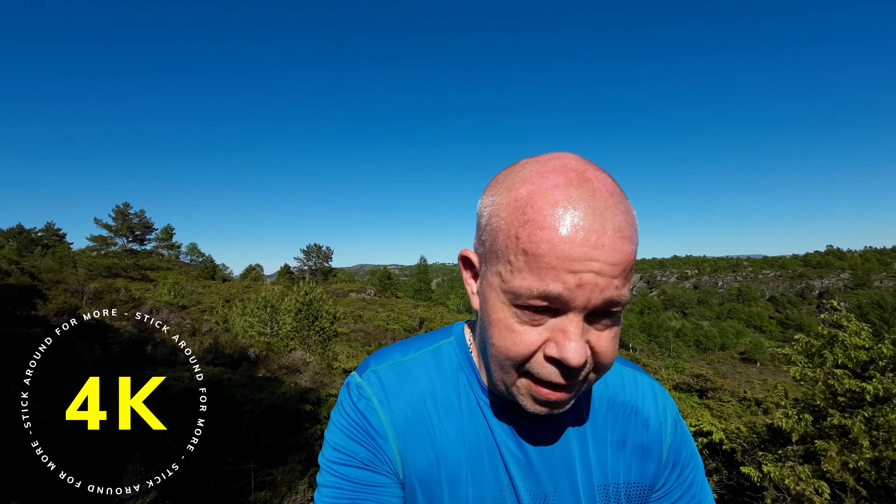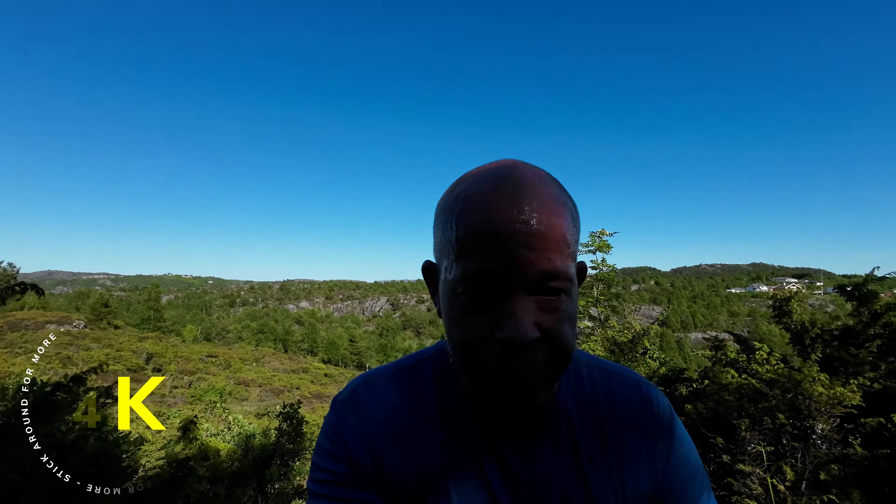Okay guys, we're nearly at 4K. It's uphill and rocky as hell here. We just have to wait and see how the footage looks on the Action 2. I have some opinions and we're going to discuss that pretty soon. The total length of this trail is 5K. The last stretch is on asphalt so I'm not going to record that. But let's sit down and discuss this camera a little bit.